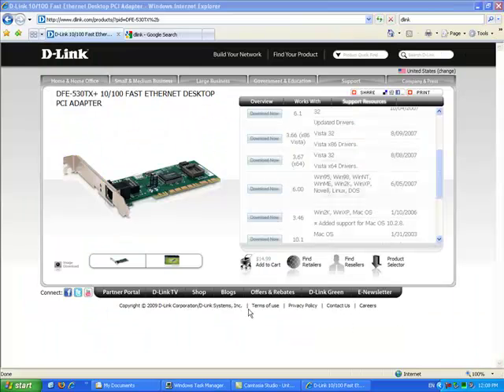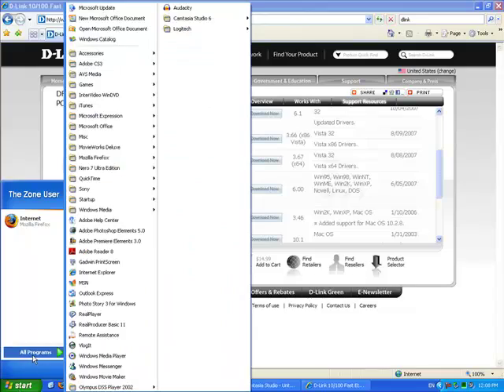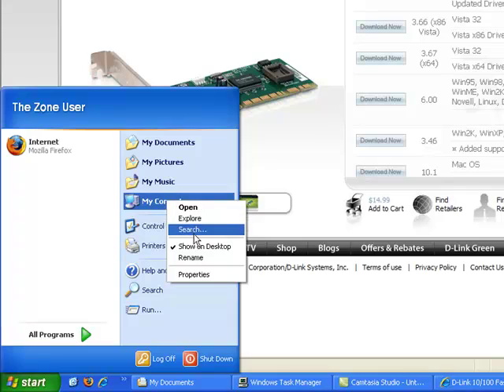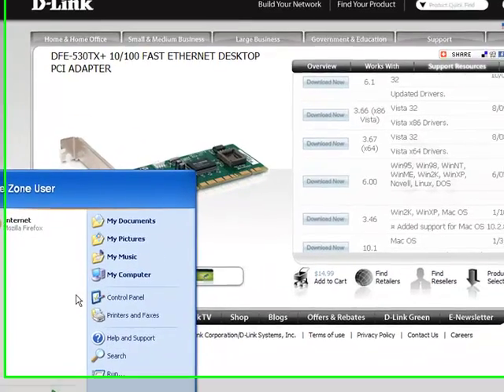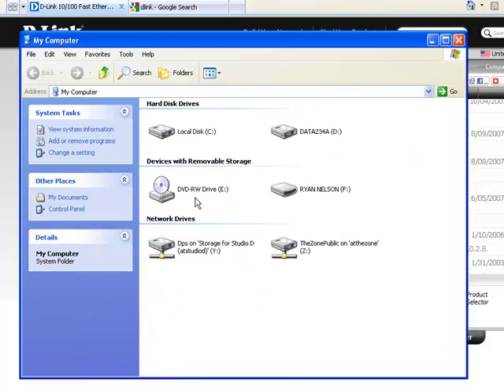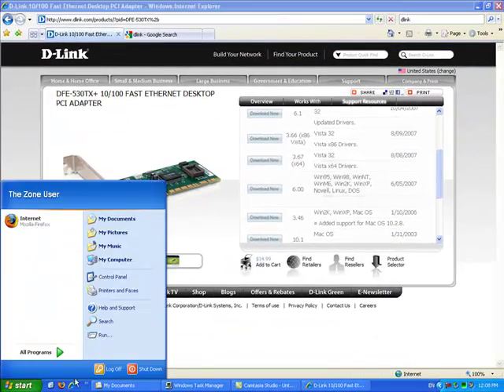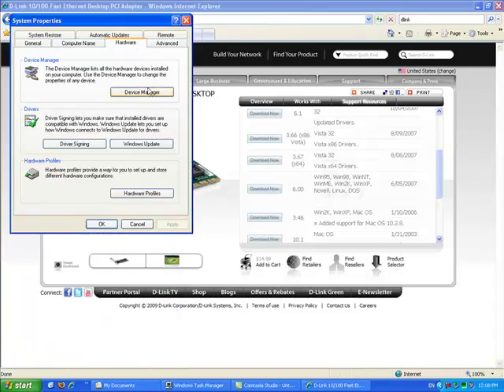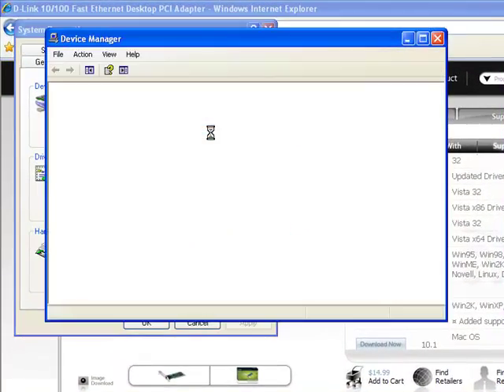After you've completed installing your device driver and rebooted the computer, you should be able to right-click on My Computer and go to Manage — or go into Properties, then Hardware, then Device Manager — which will open up all the devices that are currently connected.